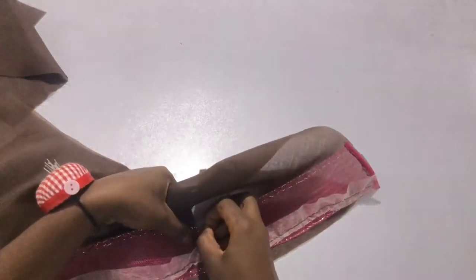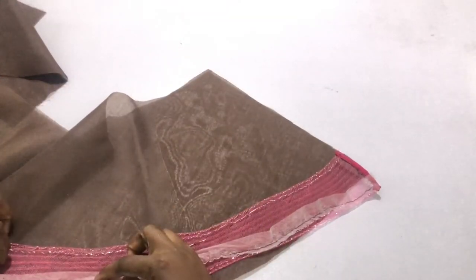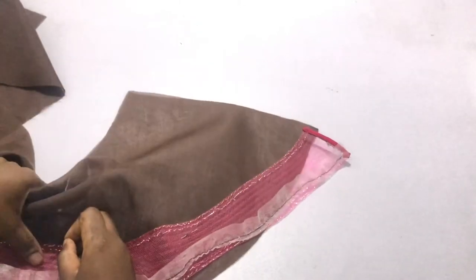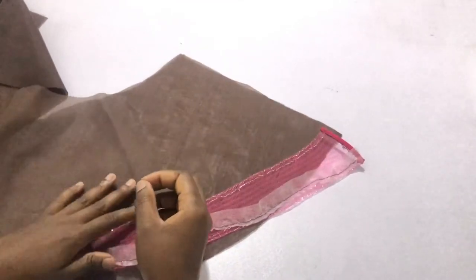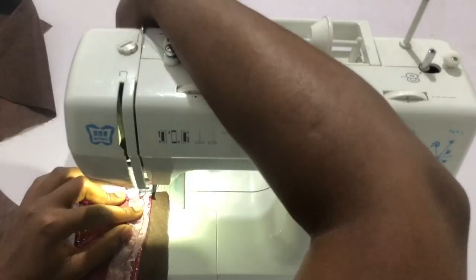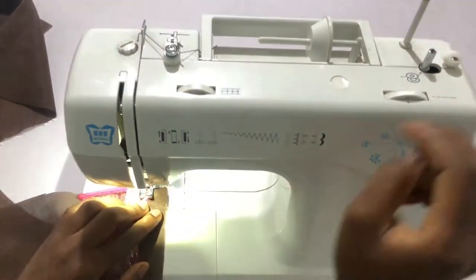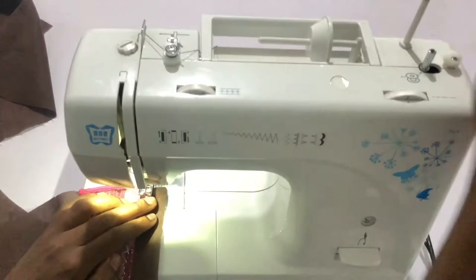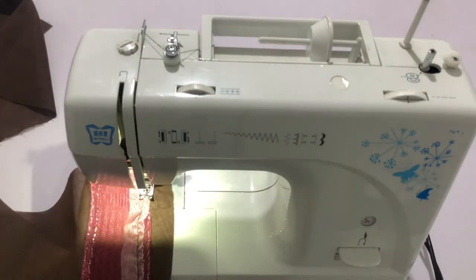Place the crinoline three-quarter inch away from the hem of the wrong side of the lining. Then stitch it down. You don't want to pull too hard on the crinoline — just sew, don't stretch it, because if you stretch it it will start to wave up. Just keep feeding it through the feed.